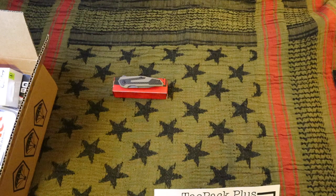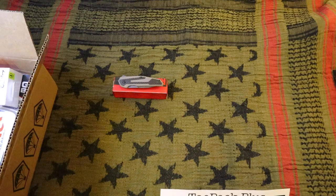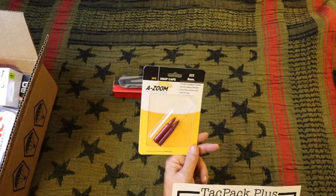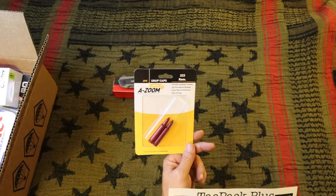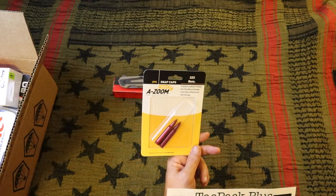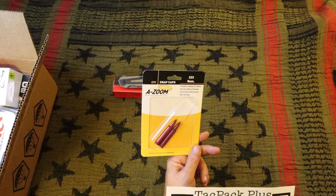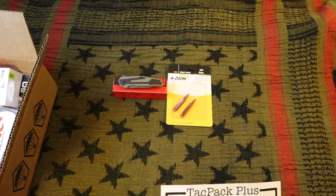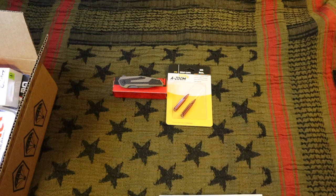Alright, Azoom 556 snap caps — those are always useful. You don't ever want to dry fire your weapon too much. Azoom rifle precision snap caps are a perfect tool for adjusting and tuning your trigger pull; in addition they help with offhand dry firing and smooth bolt cycling practice. You can get in the practice of changing your magazine and cycling the bolt, and you can practice in the house without destruction.